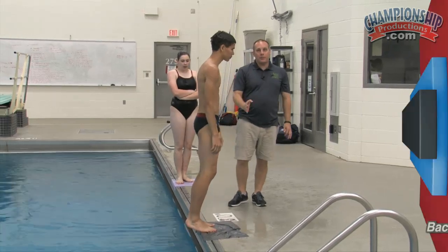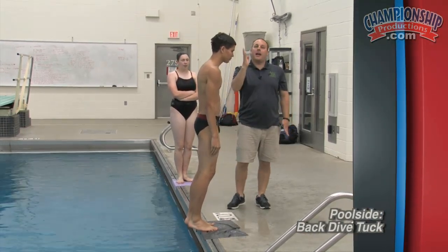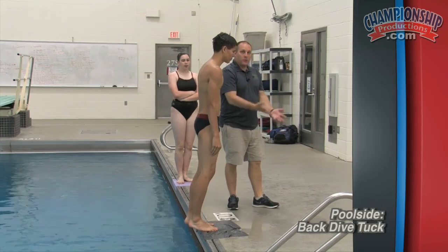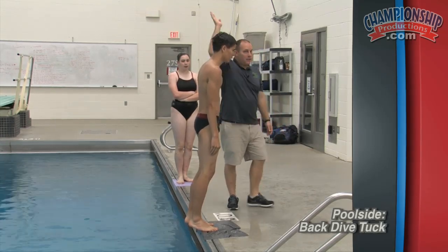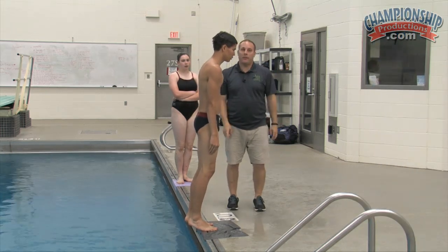Once they've established that they can jump up in the right direction, away from the side and keeping the head neutral, we're going to do a back dive tuck. It's going to be jump up and back, small into the tuck, kick up and go back in head first.